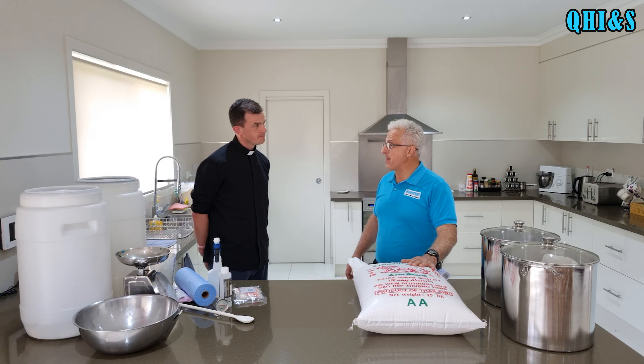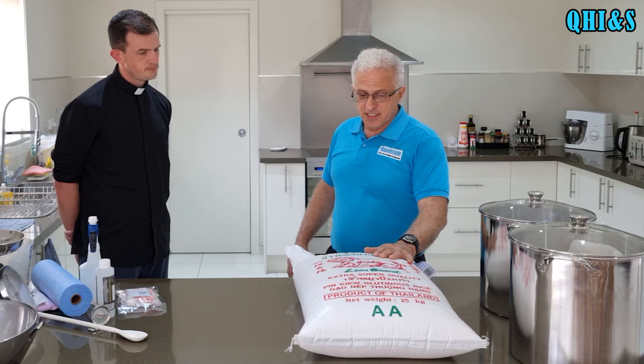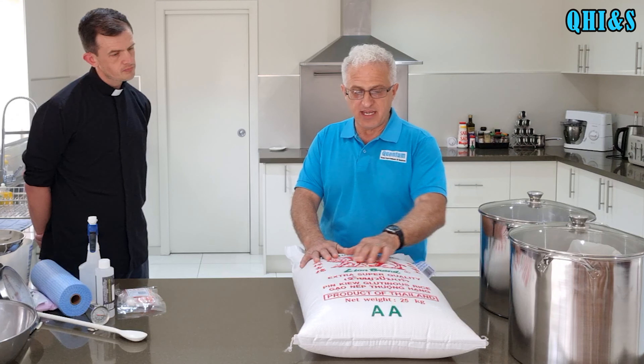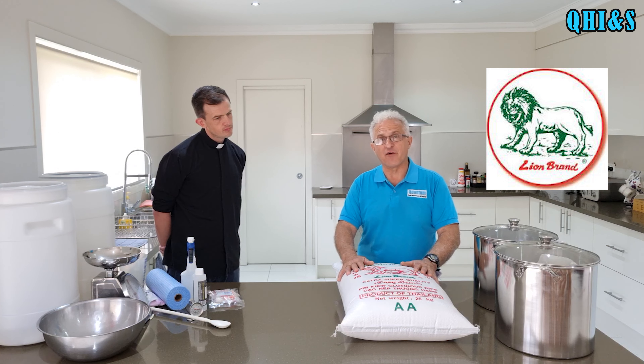Rice wine is really easy to make - it's even easier than honeymead, which itself is quite quick and easy. What you need is sticky rice, or what they call glutinous rice. This particular brand we have here is the Lion brand, which is actually manufactured in Thailand, and the bag is 25 kilos.